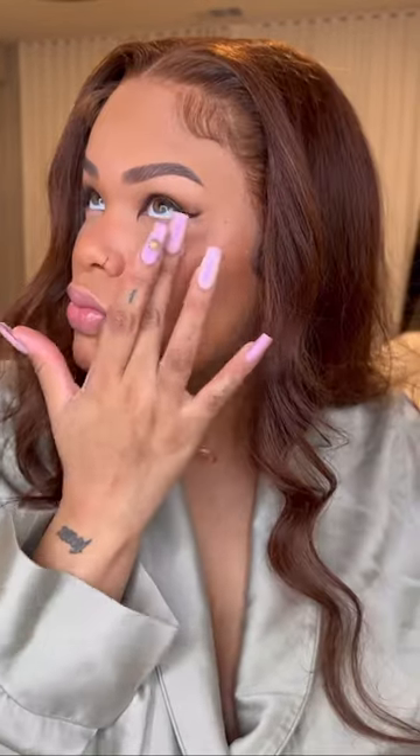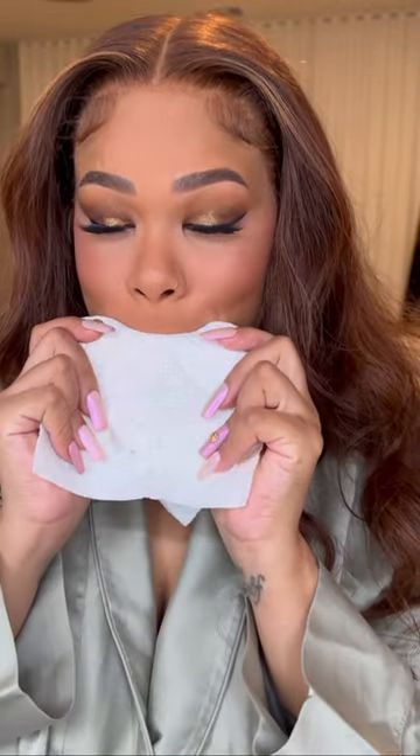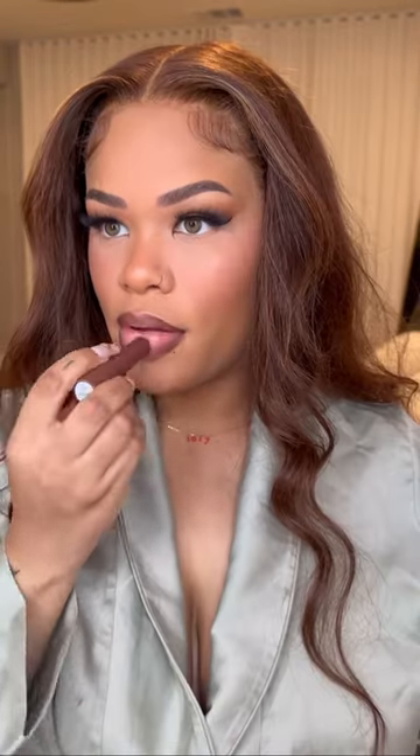I did my brows — let's fluff those hairs up to look fuller. Then I tried this highlighter, another highlighter. Next, lashes — boom, lovely lashes. For lips: chestnut lip liner, my go-to, then Makeup by Mario lip balm, and some gloss on top to make your lips look more plump. And then we're done — this was the glam for the night.